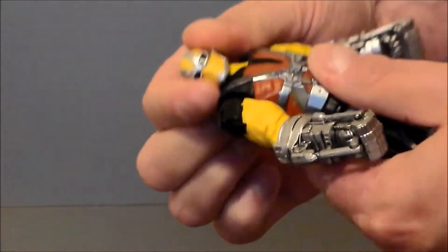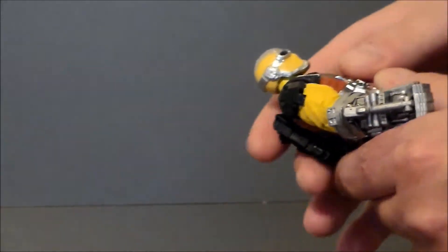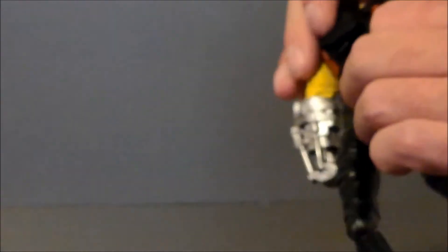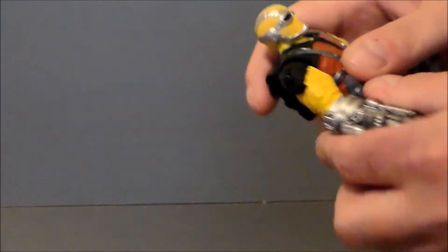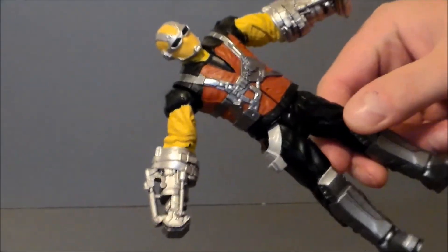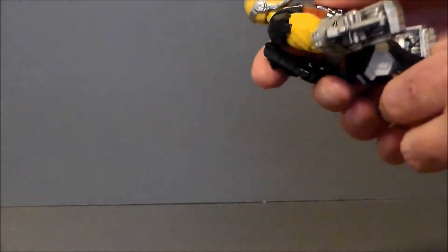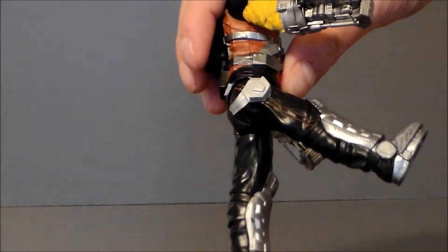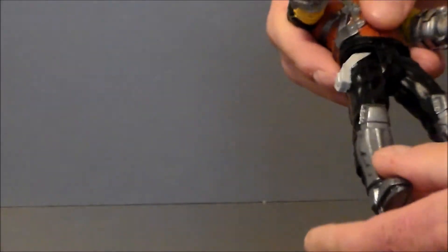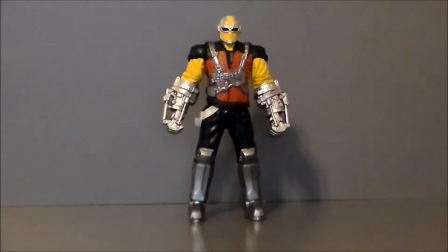As far as articulation on this figure, it does have some. His head moves left and right, he can look down a little bit and look up ever so slightly. There is nothing at the waist, which is a shame — they could have definitely done that. His arms move all the way around and do go out to the sides. I wish there was a joint at the elbow, or maybe some twist. His legs kick up and kick back — that's it as far as articulation goes. I wish he had joints at his knees. Pretty darn limited on articulation overall.